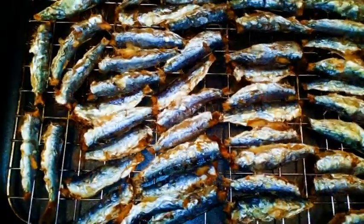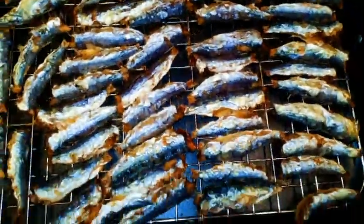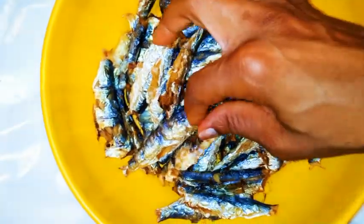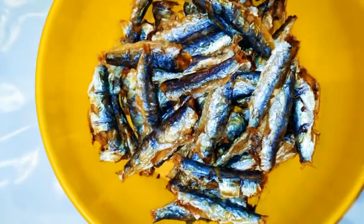As you can see, the fish is ready. It is very, very dry and it smells good and it tastes good.